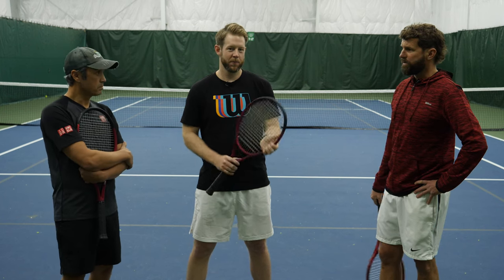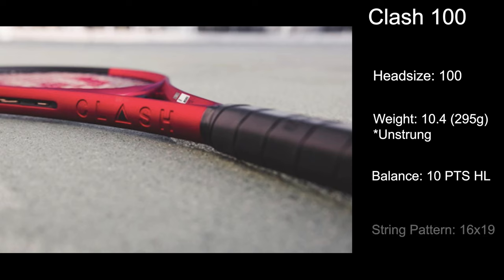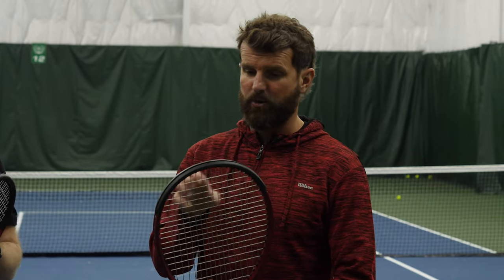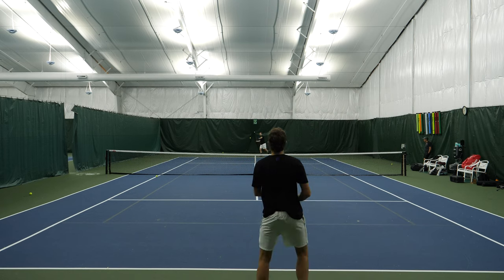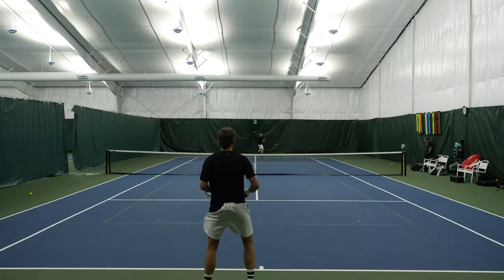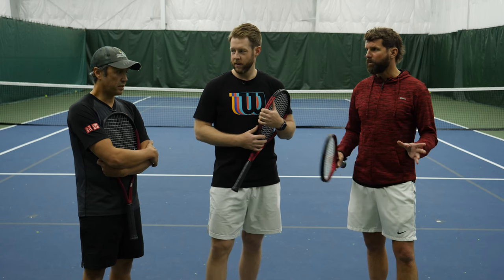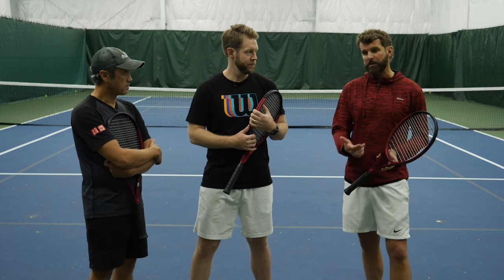Let's talk about the other Wilson Clash 100. The Clash V2 100 is probably the closest to the original Clash, coming in at 100 square inches with a 16 by 19 string pattern — as opposed to the 16 by 20 we see in the Pro — and coming in at 10.4 ounces with a swing weight of 295. The 16% increase in sweet spot was noticeable right out of the gates compared to the old Clash. However, there was a disconnect in feel at first, and as someone with a ton of arm issues, this racket felt like a shock absorber — all the issues went away. The new technology does have a much more connected feel, though it's probably the closest to the original Clash overall.